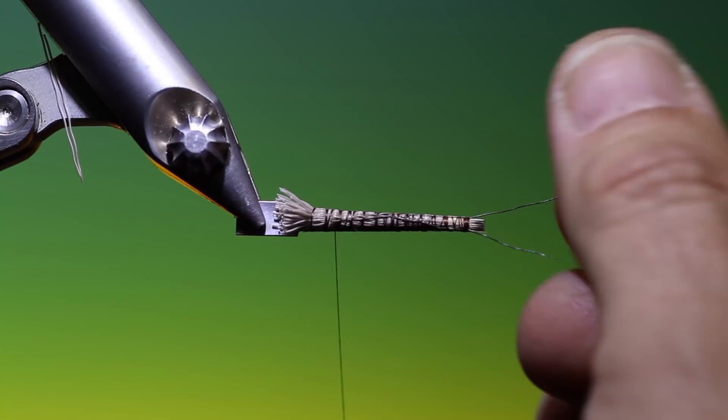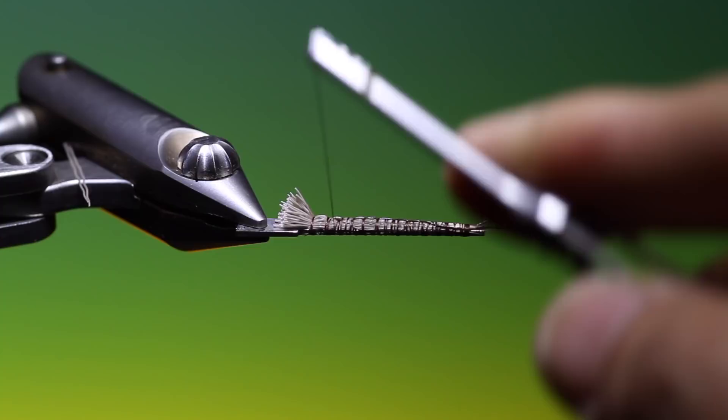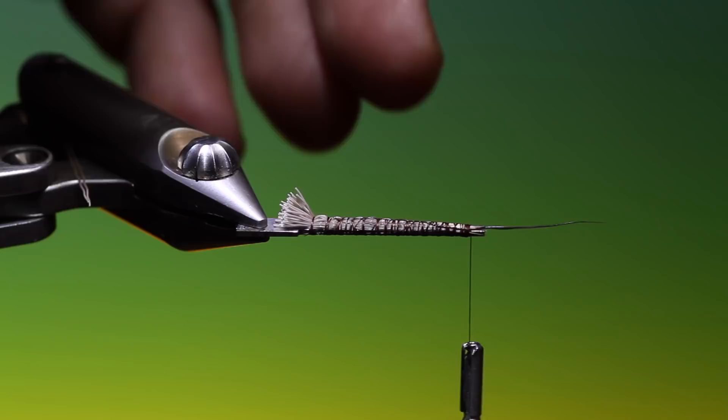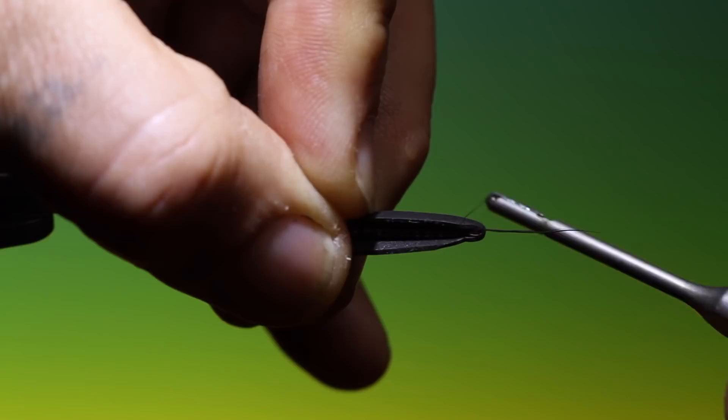We can take our piece of foam that we prepared, tie the thread back, take our piece of foam and place it over the tool, and we'll make the first body segment.